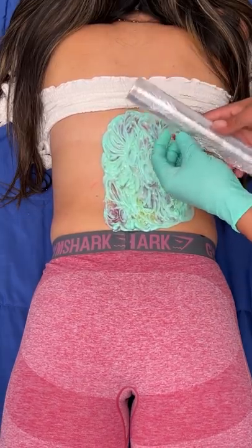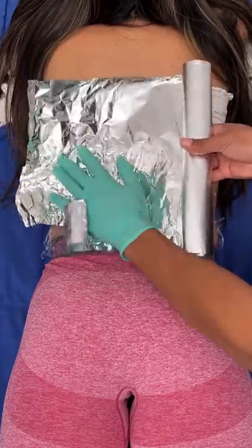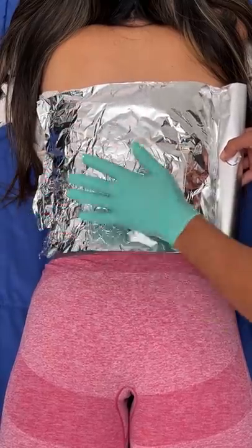I'm going to cover this up in just some Saran Wrap — it's very safe. Put this right under your shirt if that's okay? Yep, that's fine. Tin foil. And we should be good to go.